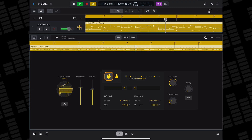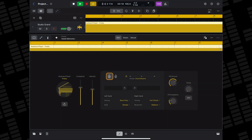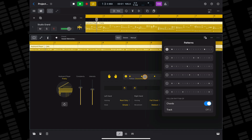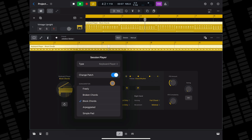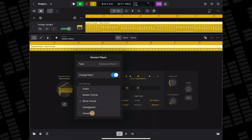In the main tab, you can choose whether your session player will play using the left or right hand by clicking to select or deselect them. You can select from different patterns here, and just like the other session players, different keyboard styles have a different amount of patterns available. The freely style has six patterns, the block chord style has eight, and the simple pad has none.